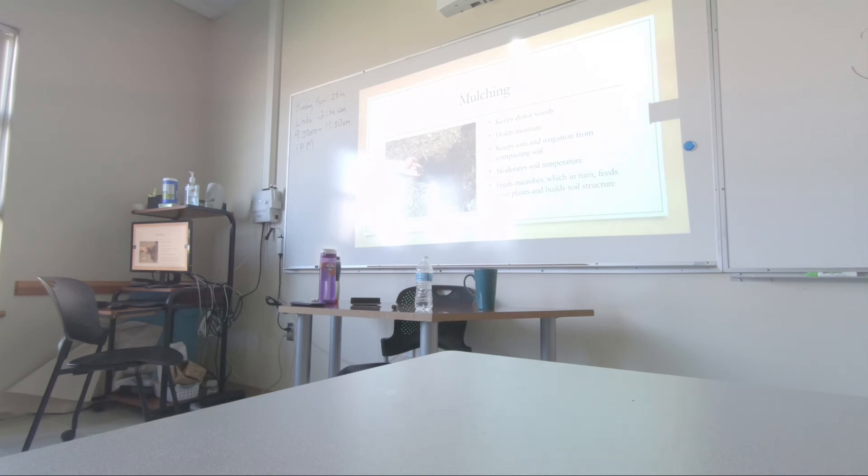But flea beetles still like buckwheat regardless. That's what the label is warning about, and it's good to know.